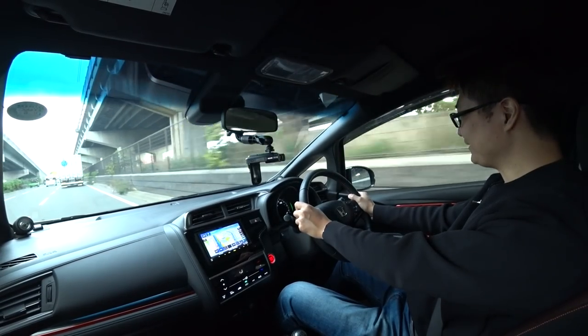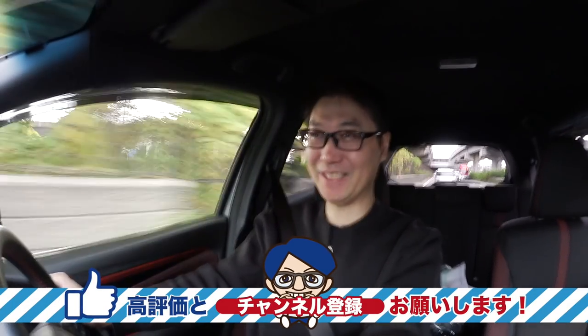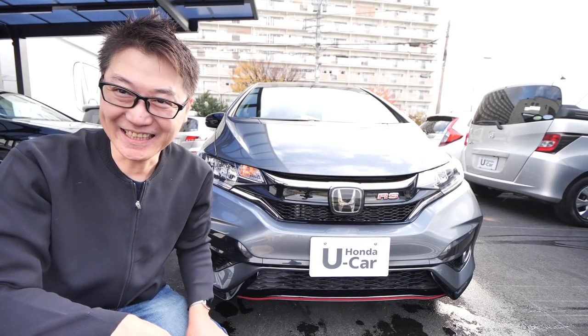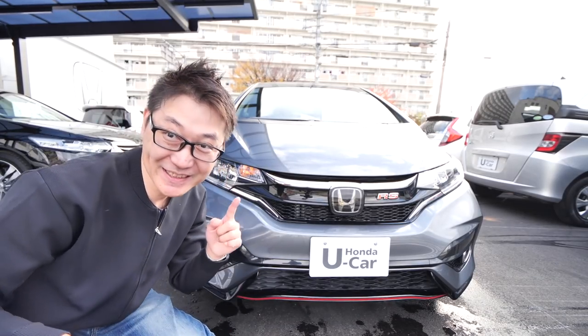今乗っているのはFit3 RSしかも6速マニュアルです。さっきからガチャガチャやっておりますが、いや楽しいですね。やっぱRSのマニュアルって最高に楽しい車だなと思いますね。こういった試乗動画よく出しておりますので、もしよろしければチャンネル登録よろしくお願いします。今日はこちら、Fit3のRSです。